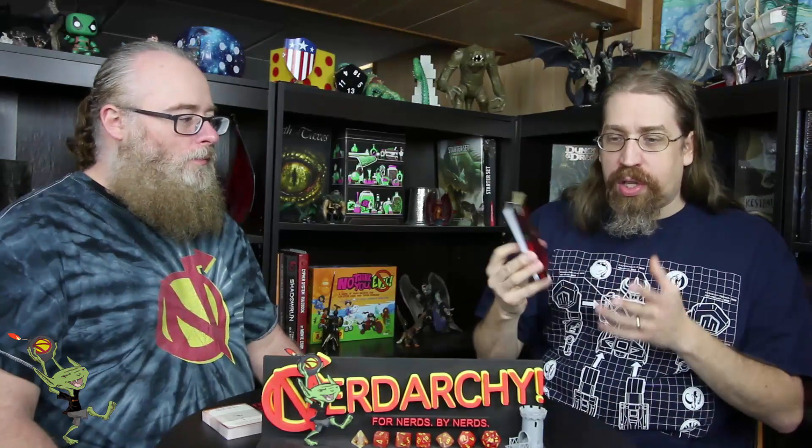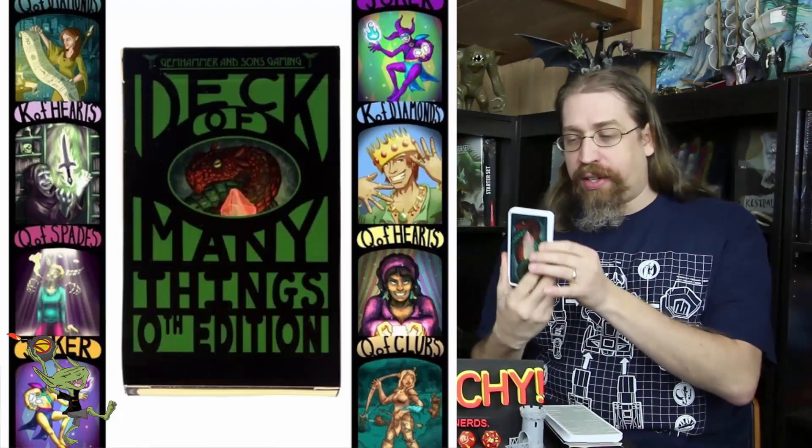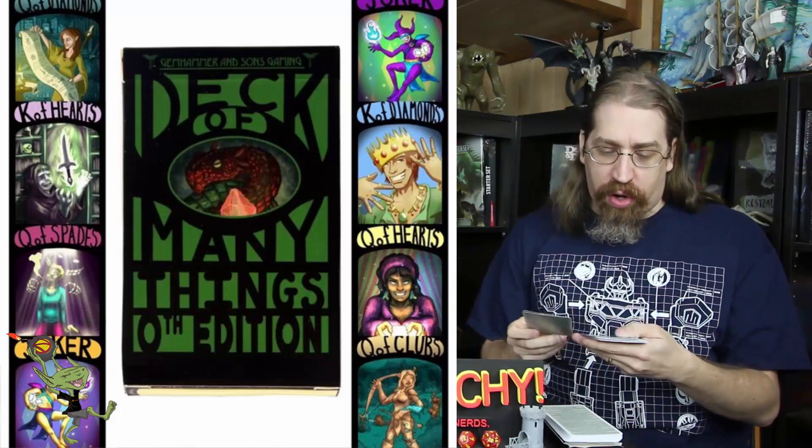This is the deck you're used to. Then there's the deck of many things, the zeroth edition, and again the same artwork so you can combine these all together. Change of alignment immediately. Immediately gain a map to the richest treasure on any dungeon level. Some of the names? Ace of Diamonds, Ace of Clubs, Ace of Hearts — those are literally playing card names.